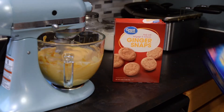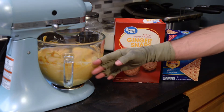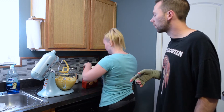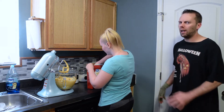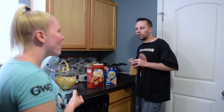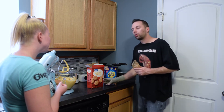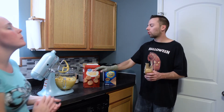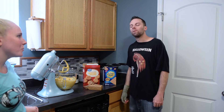I've got some ginger snaps and some graham crackers here, and we're going to give it a taste test once it mixes a little bit longer. I just got done scraping down the sides. Okay, we're all done — which one are you going to try first, the ginger snap or the graham cracker? Those ginger snaps are pretty good as is, but with this dip it's really good. Oh my god, that's amazing!